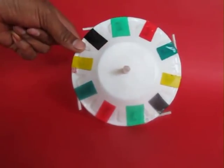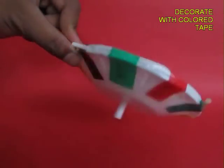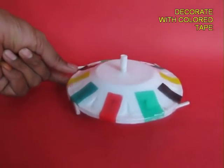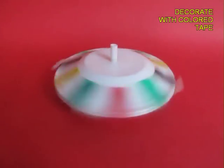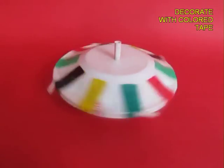Decorate with colorful tape to make them look very beautiful. Look at the pivot at the bottom. Now hold the fat straw, give it a twirl, and your spaceship will keep spinning for a very long time.